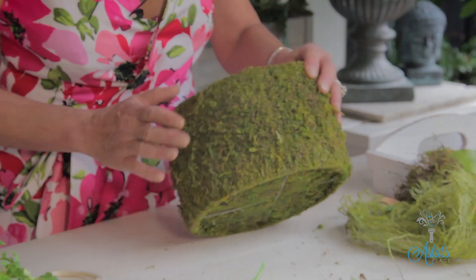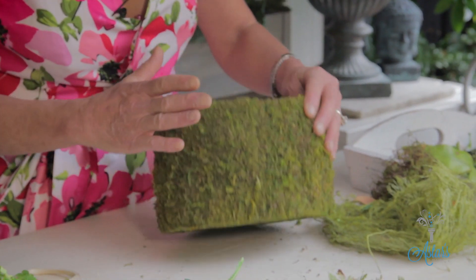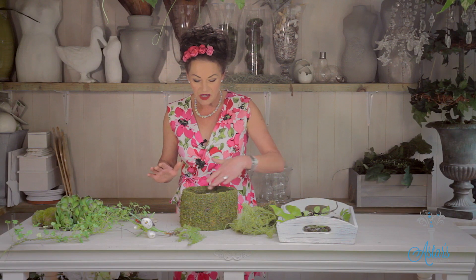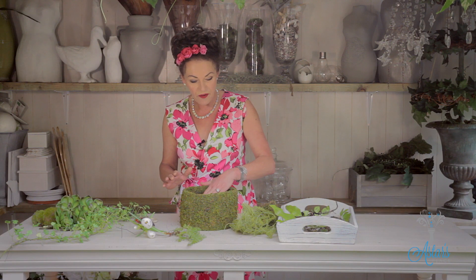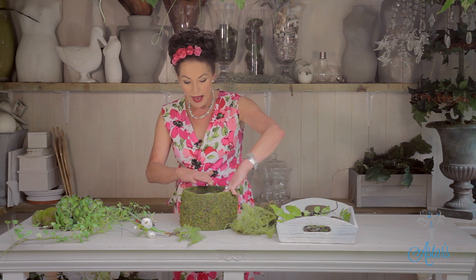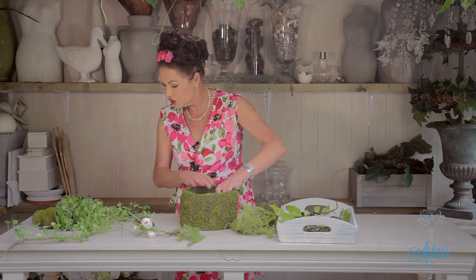I found this at my wholesalers here in New Zealand the other day — it's absolutely beautiful. I love all of this moss and when I look at it it gives me that lovely sense of calm and peace. What I've done is put a block and a bit of floral foam into there, and because it's wet I'm going to put fresh plants straight into it.